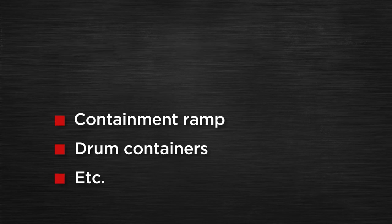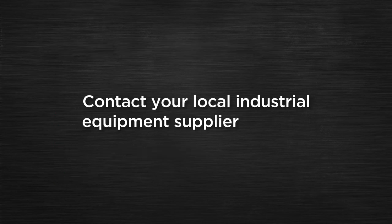To order other equipment such as hand trucks, containment ramp, drum containers, etc., contact your local industrial equipment supplier.